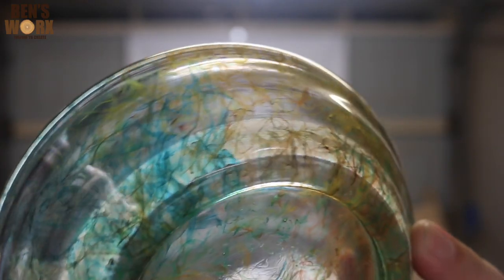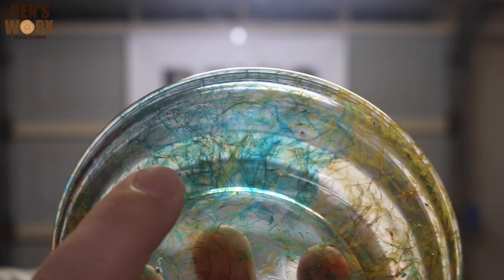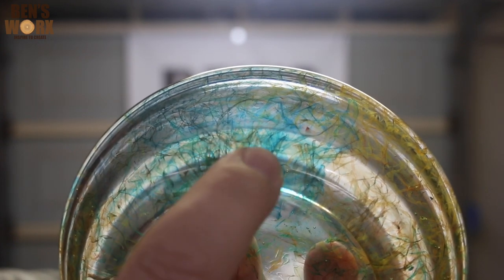It definitely didn't go as planned. I expected the dye to hold a lot better in the resin. You can see here that the only colours that really stayed were the yellow and the blue. What's really interesting is that the effect it's left — it looks like the ribbon dissolved and it just left the colour behind.